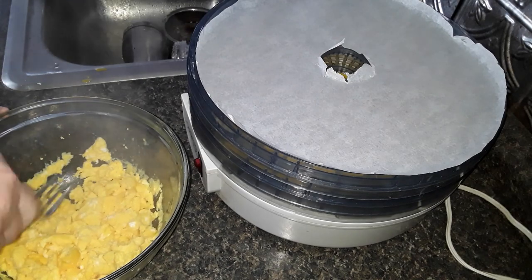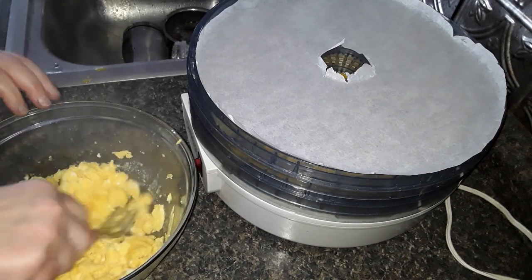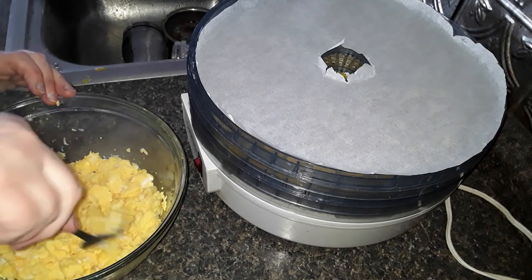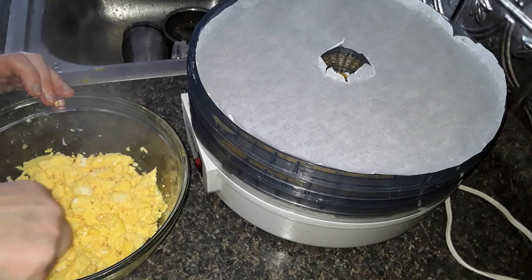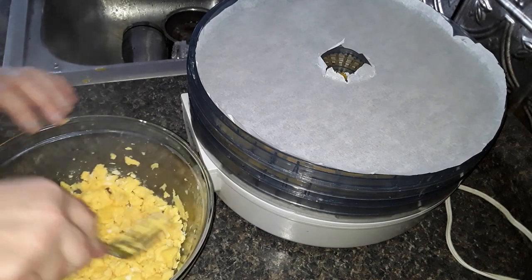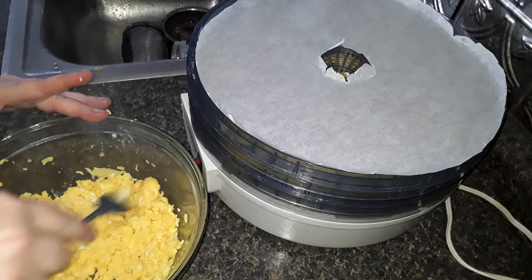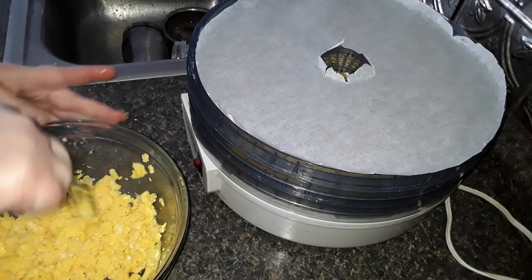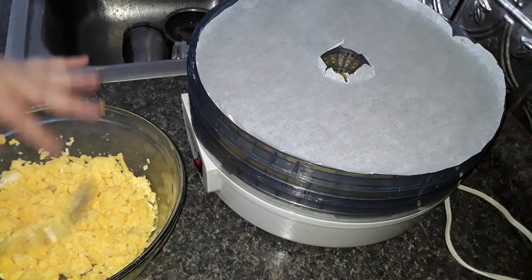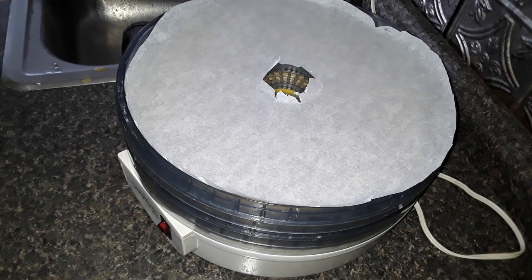I do set a timer. This is not something I put in there and forget about like you can with some other foods like fruit. I come in every half hour minimum in the beginning, sometimes sooner as it goes on, and I stir the eggs — especially the raw ones — so that they dry out as evenly as possible. I always wash my hands thoroughly before I touch anything I'm working with as far as food. So this is going on a parchment circle, because as they dry down they will shrink and I don't want them falling through.